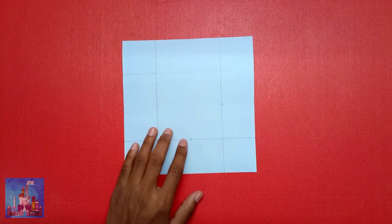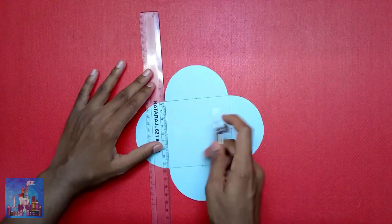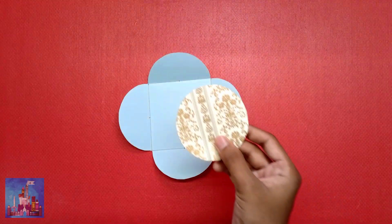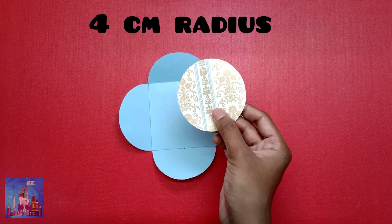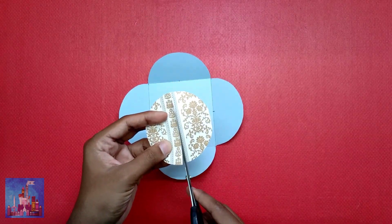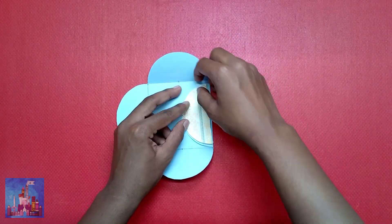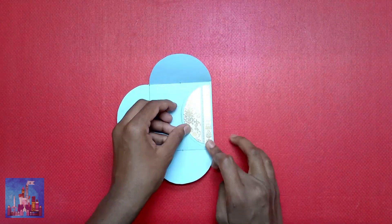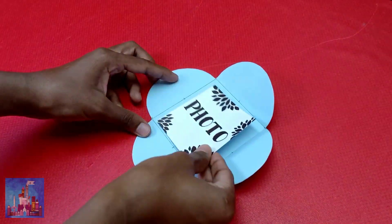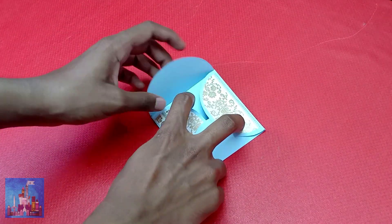Cut that out, score and fold along the lines. Then cut a circle out of pattern paper with a 4 centimeter radius, cut the circle in half, and stick the halves in the opposite semicircles. Bring the sides together and lock the last one inside the other.